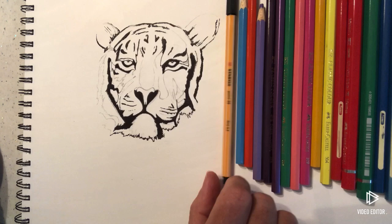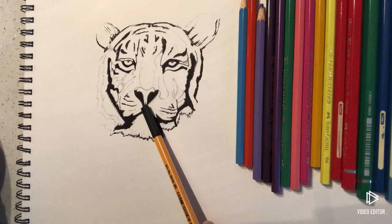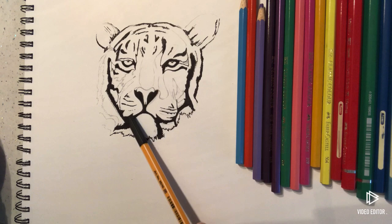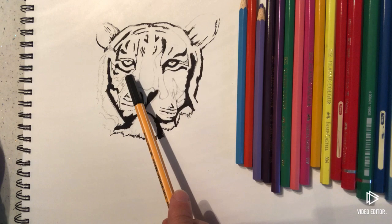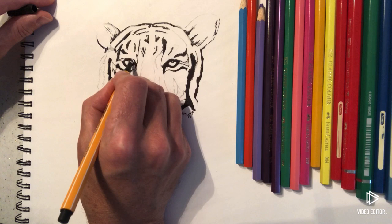To do all the black bits, I've used a Stabilo 0.88 fineliner. I've started with the nose, and then I've drawn these whiskers here and these fleshy bits underneath his nose. This is all going to be really brightly coloured on his chin. For the eyes, I'm going around the eye with the fineliner — you could use a black pencil crayon if you wanted to.